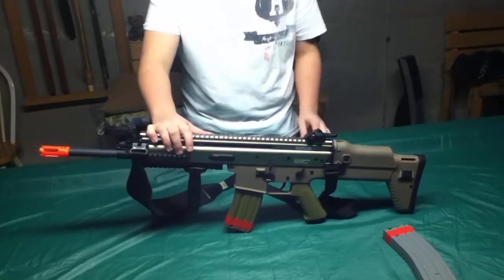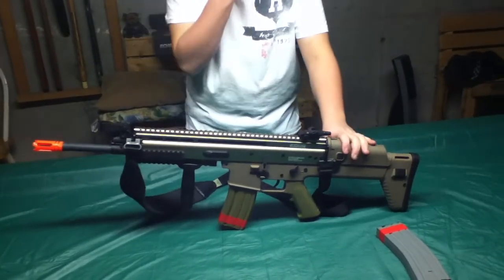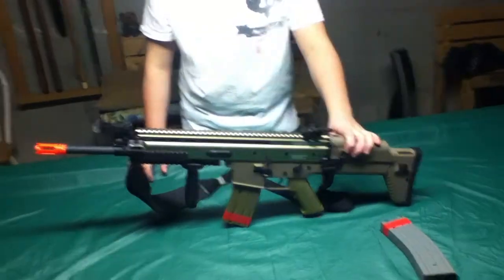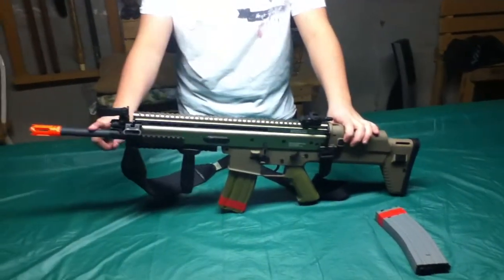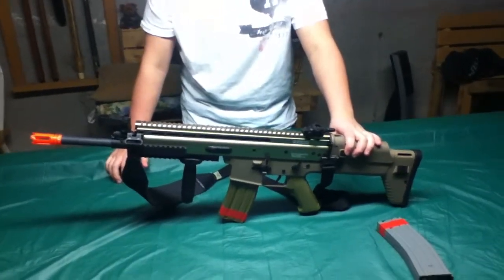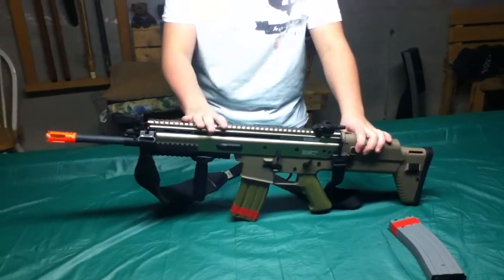Hey, what's up YouTube? This is SCXLegend here with the Airsoft gun review. I did not have an unboxing for this gun, but I do have a review because my barrel extension is already on and I have red tape around my clip, so it will look kind of awkward doing an unboxing. Alright, so let's just start out.